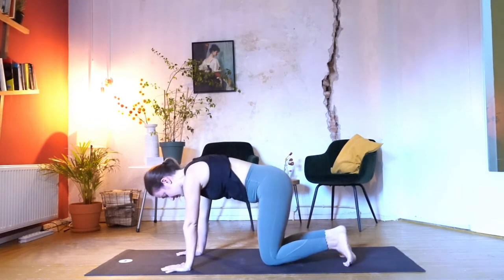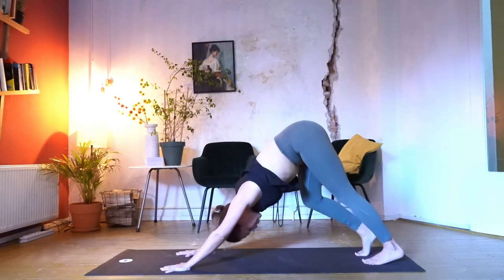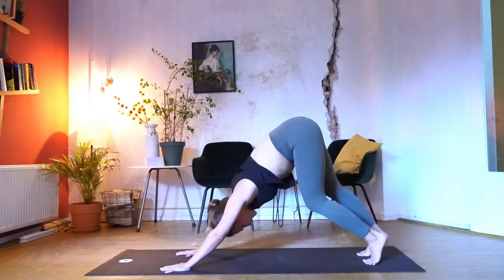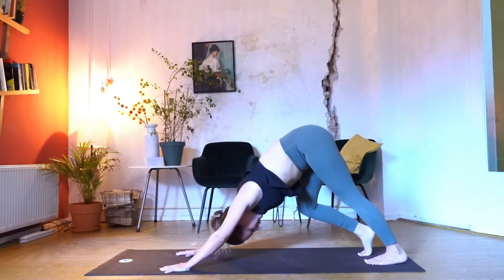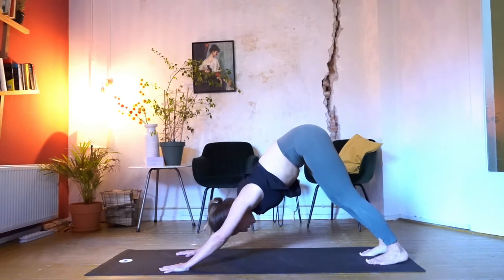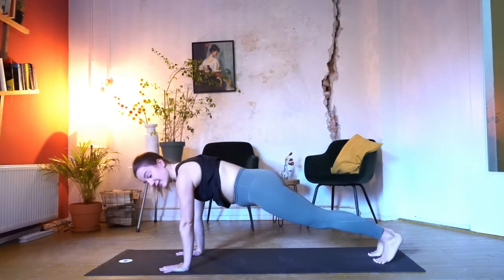Tuck your toes under, release your knees, and find your up stretch. Beautiful straight line. Maybe now you want to walk on the spot again, lifting one heel after the other. Whenever you need to, you can always come to your rest position — child's pose if you're used to yoga practices. Then draw the heels down again, look to the front, and find your plank position. Straight line — hip in one line with your shoulders.